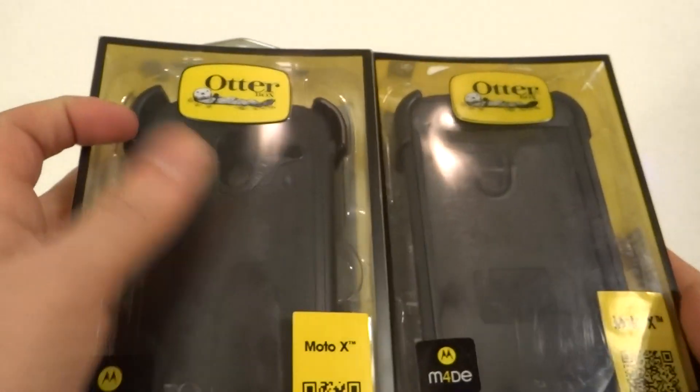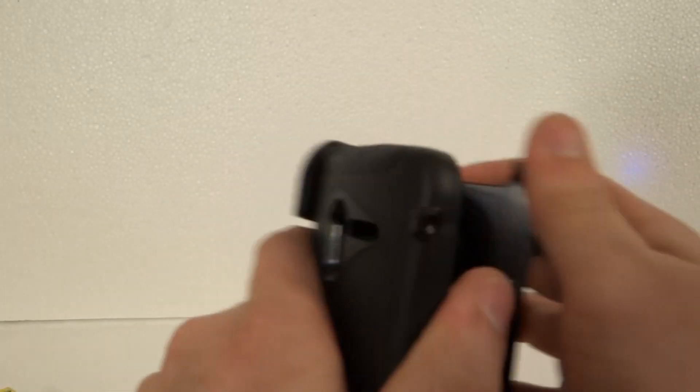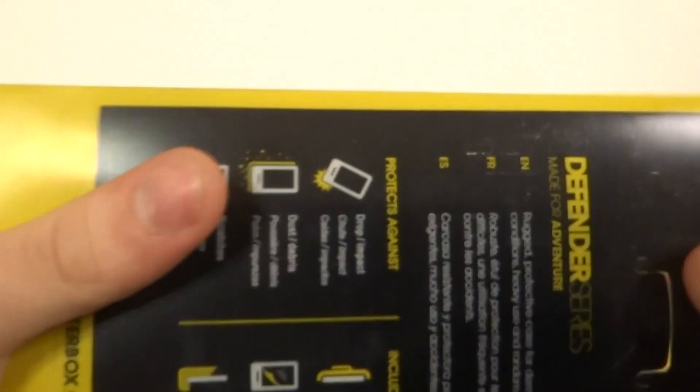Now we're going to open the case. Counterfeit ones are looking so much more realistic these days — it's very hard to tell compared to a couple of years ago. Let me just unpack these real quick.